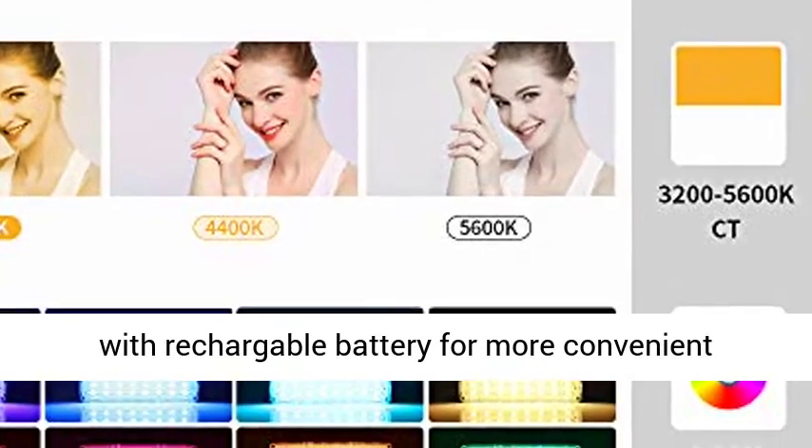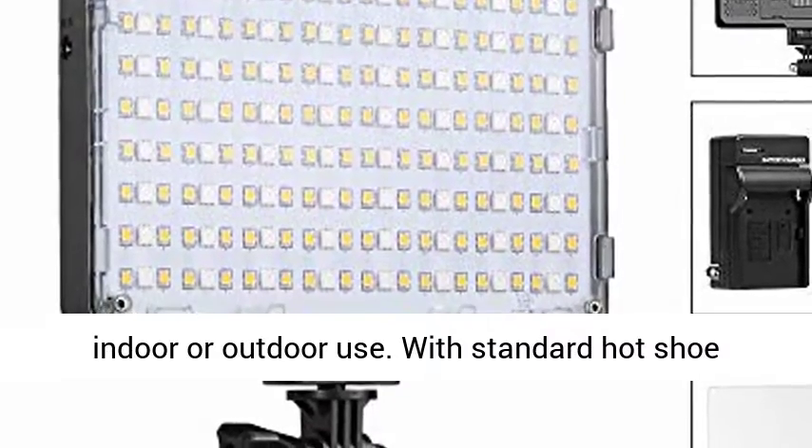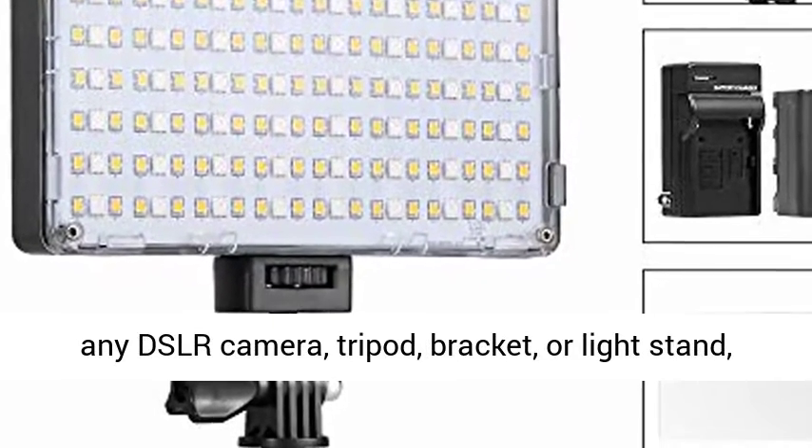This video light is equipped with a rechargeable battery for convenient indoor or outdoor use. With a standard hot shoe mount, it can be adjusted to various angles when mounted on any DSLR camera, tripod, bracket, or light stand.